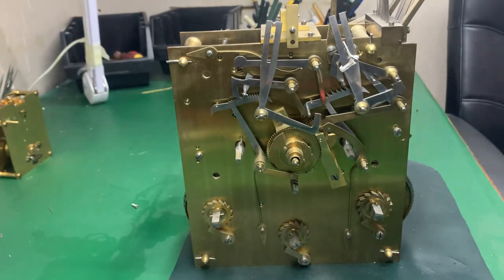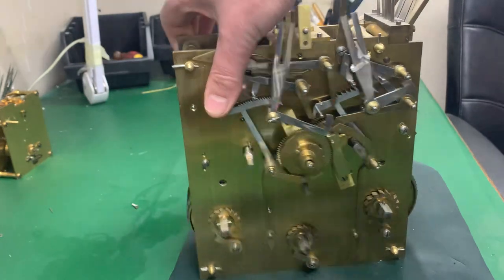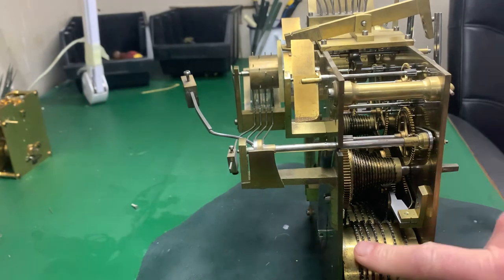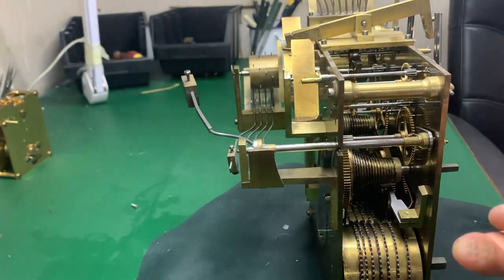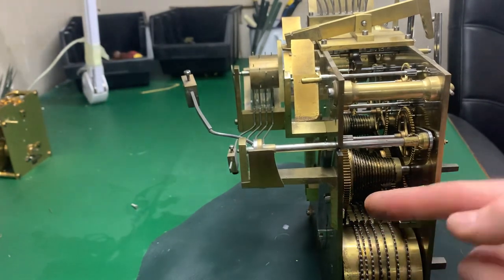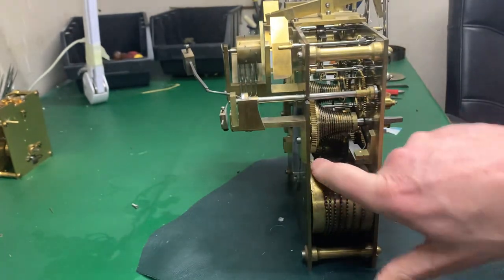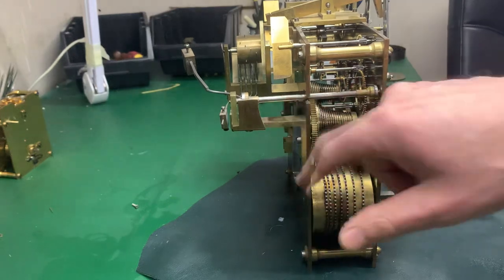I'm happy to say with this particular clock everything ran through okay — there were no real problems — but it obviously needs a service. If we just turn it around, you can see that everything just needs a service; there's a lot of dirt, dust, and one thing and another, as you can imagine.